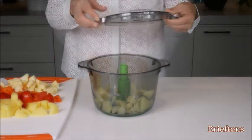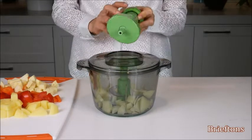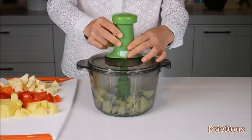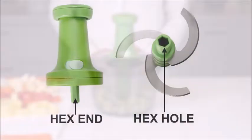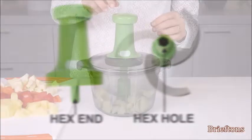Fit the cover flush on the bowl. Fit the pump onto the cover. Make sure the pump's base fits flush with the cover. The hex end of the pump should now be connected to the hex hole of the chopper blade through the cover.